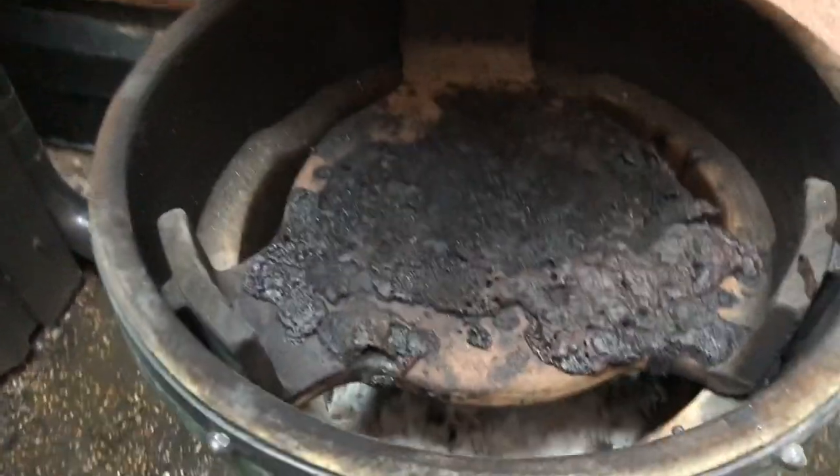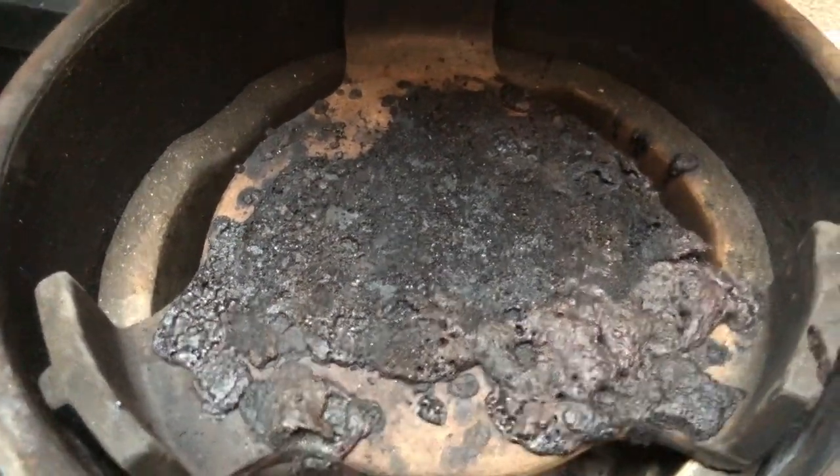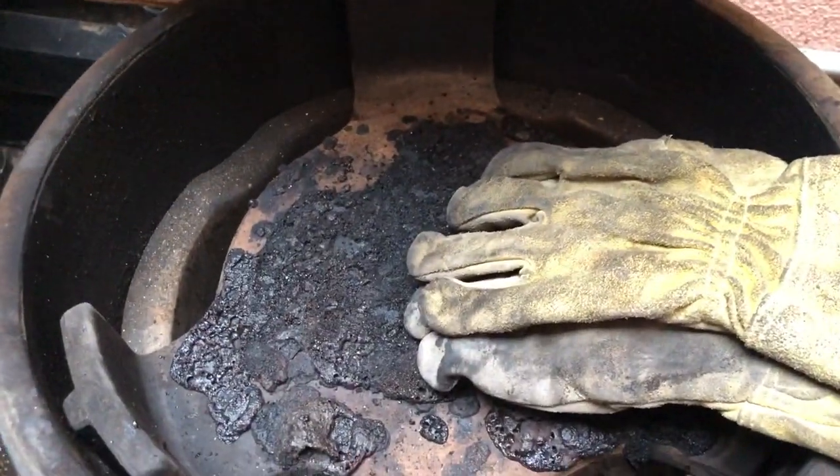All right, here it is. Look at this — who left such a mess on the grill? Either way, we're going to get rid of this and get it cleaned up. Time to put the gloves on and get to work.